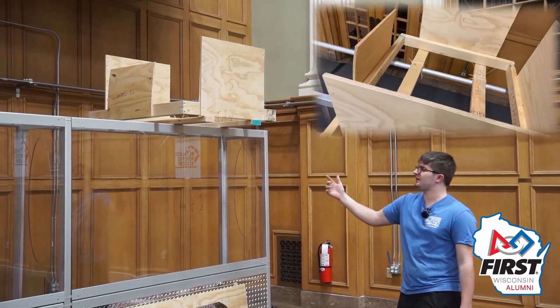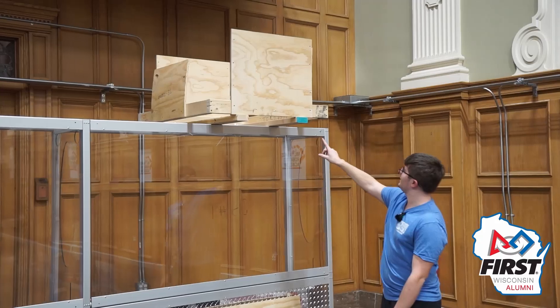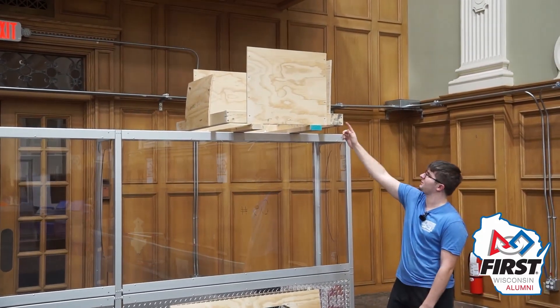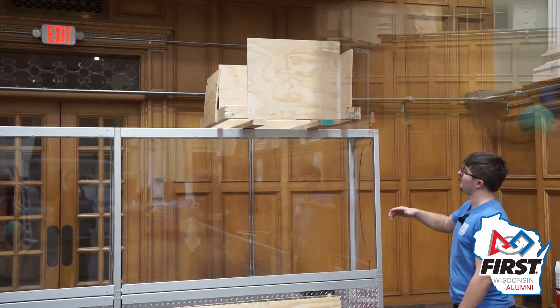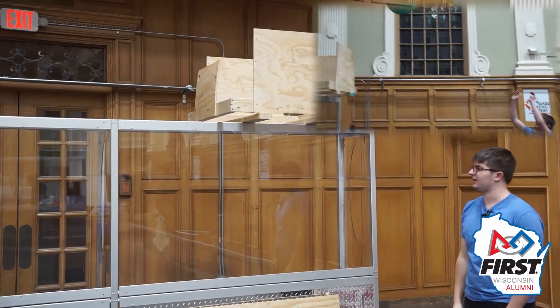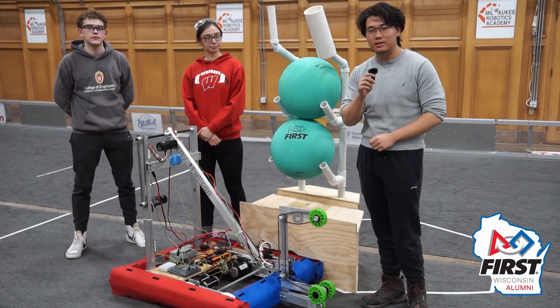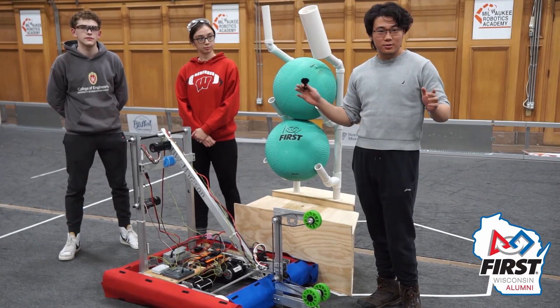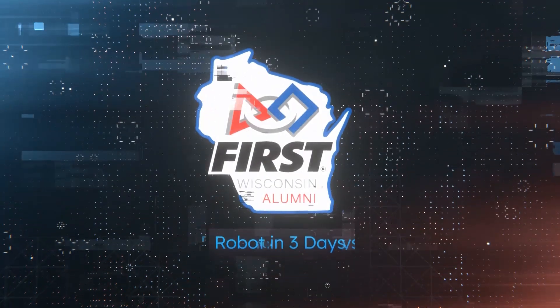We put two 2x4s for the base and screwed four 4x4s in a square to hold the balls when we throw them in — it's a great representation and an easy way to make a barge without building the entire structure. That's all for day two. Big shout out to Milwaukee Robotics Academy for allowing us to use their space and this lovely field for all of our testing and building.